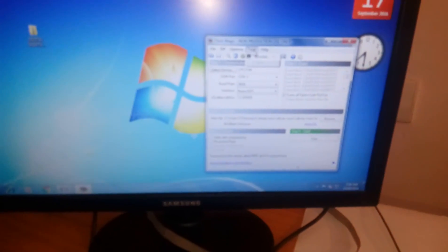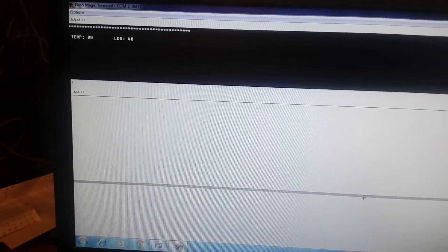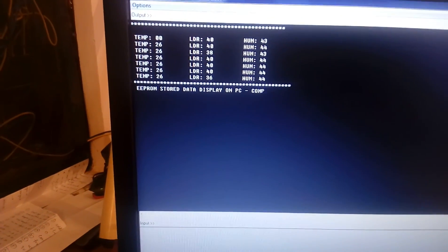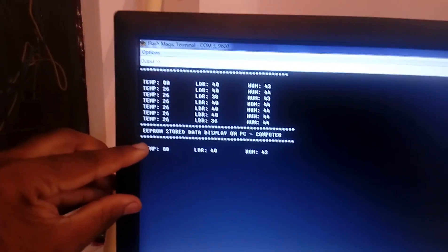Now for the output — we are going to reset the device. The display reads "Digital Weather Station." We are going to see the data on the PC using the Flash Magic tool terminal. The data being sensed is continuously displayed on the PC — it shows "Digital Weather Station" and live sensor readings. Now I am pressing the switch to display EEPROM stored data on the PC.